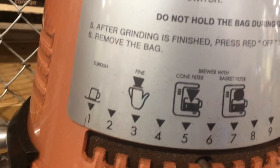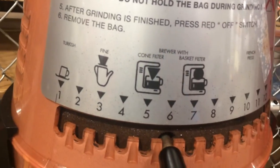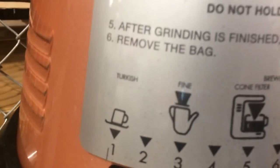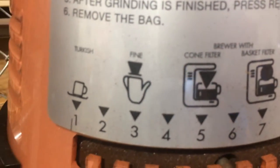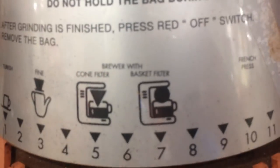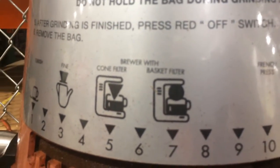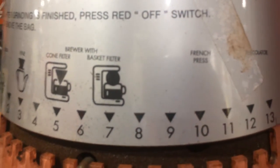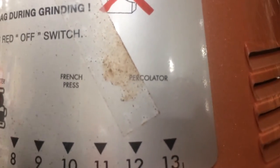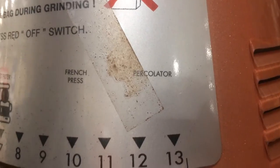There are different options to choose here. Starting with Turkish, followed by fine, to brew with a cone filter, basket filter. And the machine is starting.